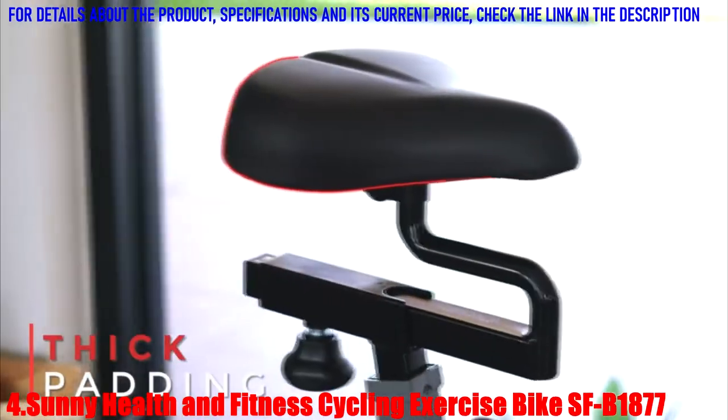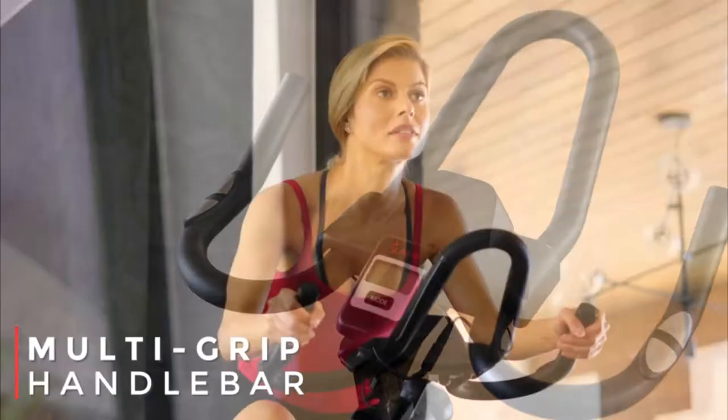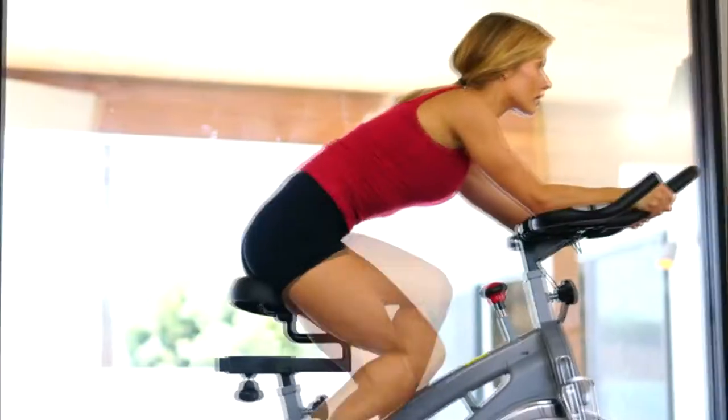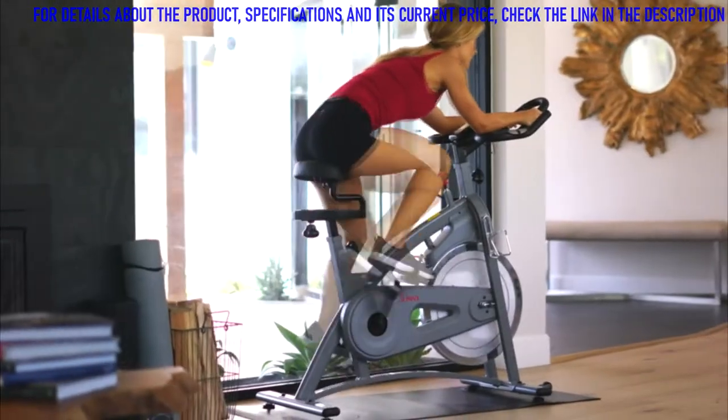Optimize your riding position and performance when using the thick 4-way adjustable seat and 2-way adjustable handlebars with multi-grip functionality. With a wide range of 28 to 36.5 inches in inseam length, this bike accommodates a variety of riders.